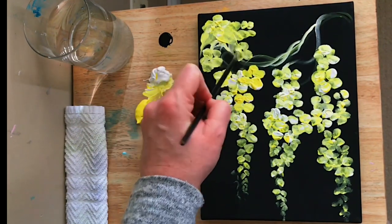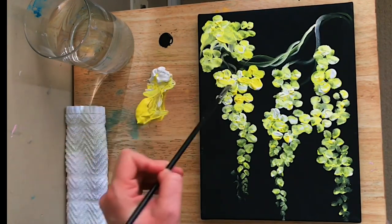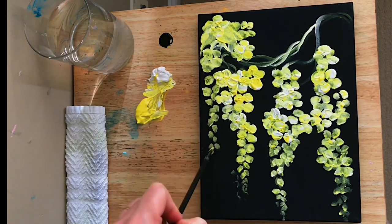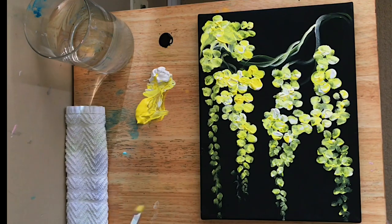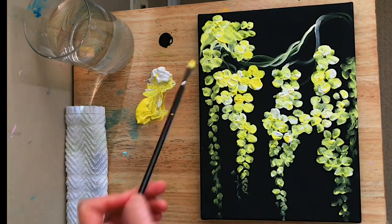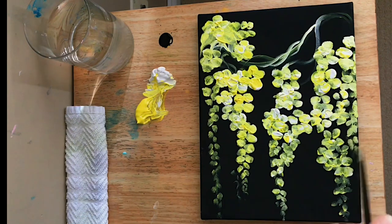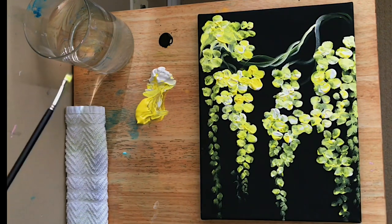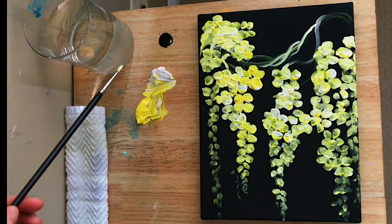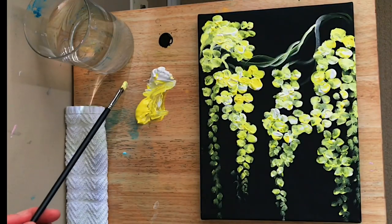The canvas I'm working on has been double primed in white primer underneath the black, and I purchased it like that at the store. I want to bring in some more flowers up top — you can see I'm picking up quite a bit of paint, really thick, so it'll have a bit of texture once it dries. I'll come back and add a little more white where I want more color, and leave some of them that light yellow. It's nice to have soft pastels so we have a nice balance with all the other colors and the black canvas.